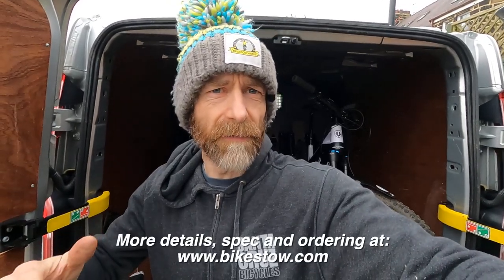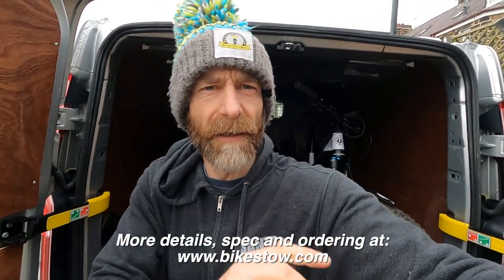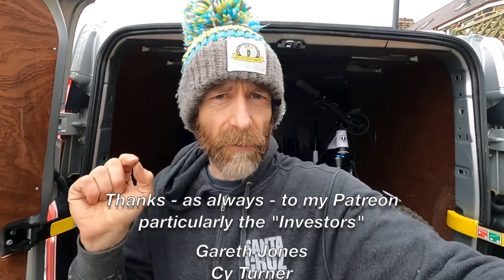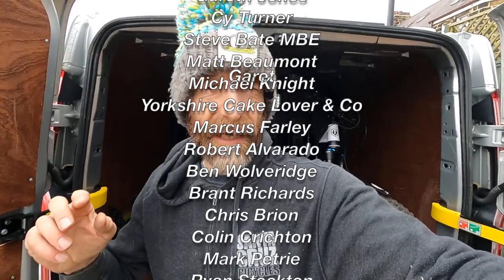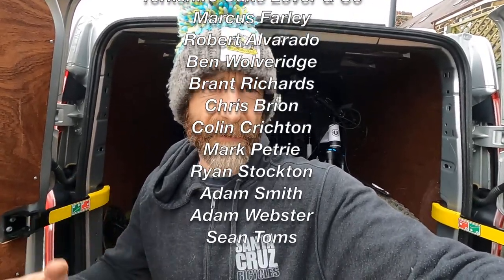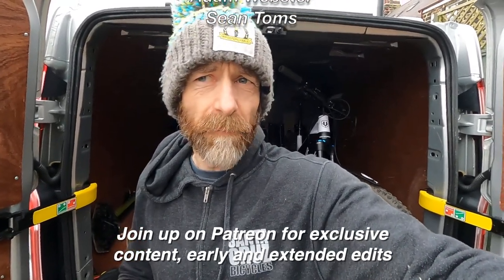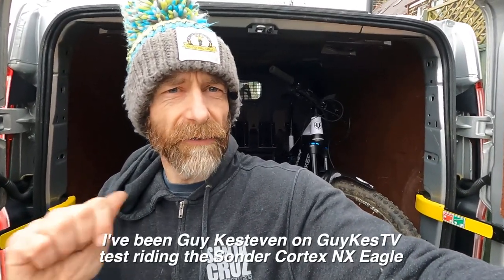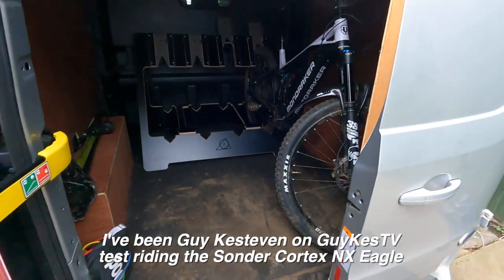I'm Guy Kesteven — I've just bought a Bike Stow and I'm terribly happy about it. Thanks very much to Bike Stow for letting me film this video on their product. They also have their own YouTube channel covering what they're doing and how they're developing as a company — I'll put a link in the end of the video. Thanks also to my Patreon supporters who give a small monthly amount to let me do unsponsored videos like this, and they get extended, early and behind-the-scenes edits as a thank you. I've been Guy Kesteven on Guy Kes TV talking about the four-berth bike rack from Bike Stow — absolutely bob on.